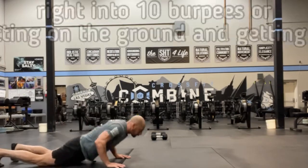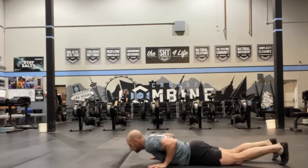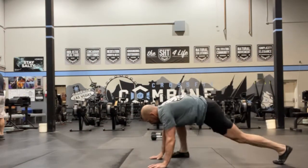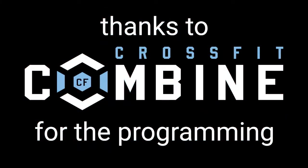Most of us like to throw both of our feet back and then jump both of our feet up. But you can also bring one foot up. When you get on the ground, you can also just bring one foot up at a time, basically doing like a step up. And as always, thank you to Colby and the CrossFit Combine for these amazing workouts.